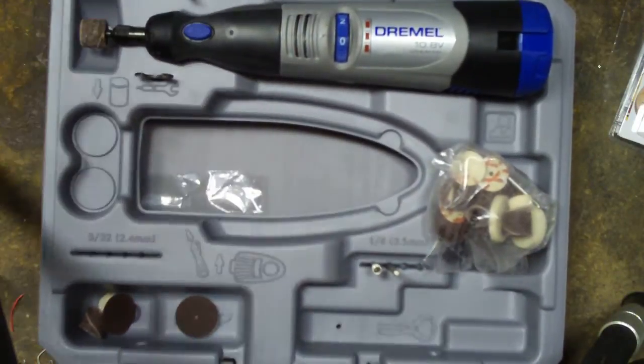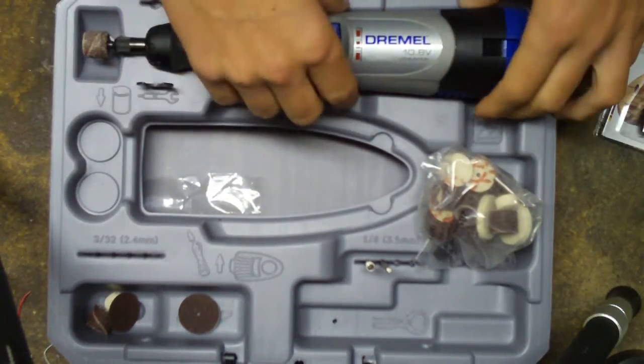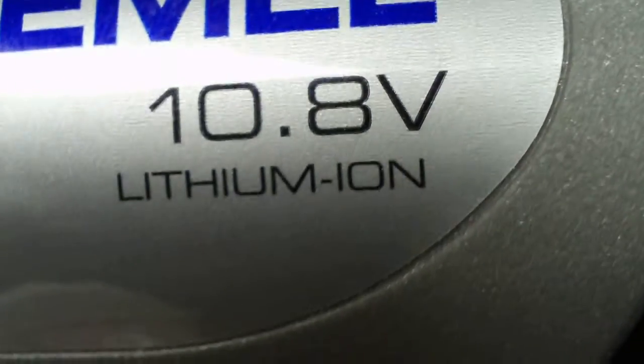It's the Dremel — hold on, let me see if I can get it. Yeah, there we go. Dremel 8003 series, lithium-ion battery, 10.8 volt. I'll see if I can get that — yeah, 10.8 volt right there.